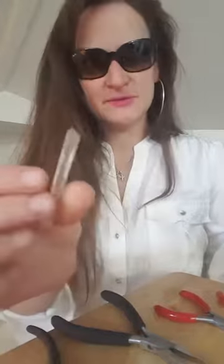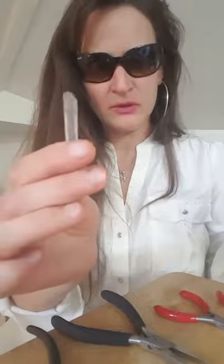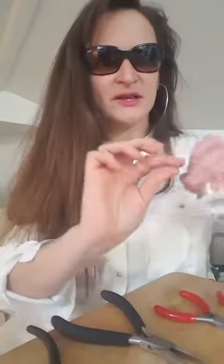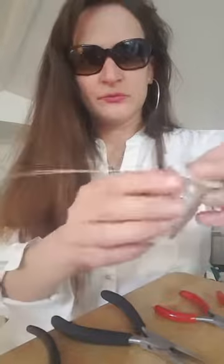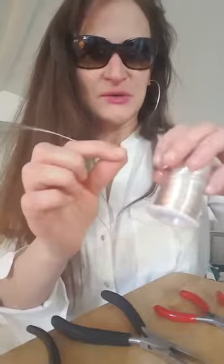I'm gonna use this piece of Tibetan crystal and I have some wire here. This is 22 gauge and this is just real simple basic wire which I recommend using when you're first starting out. Of course you can use any kind of wire you'd like.